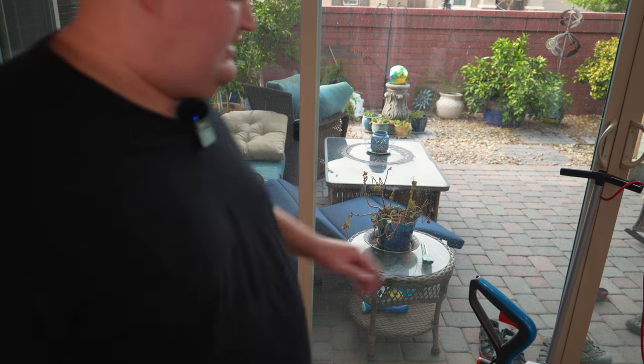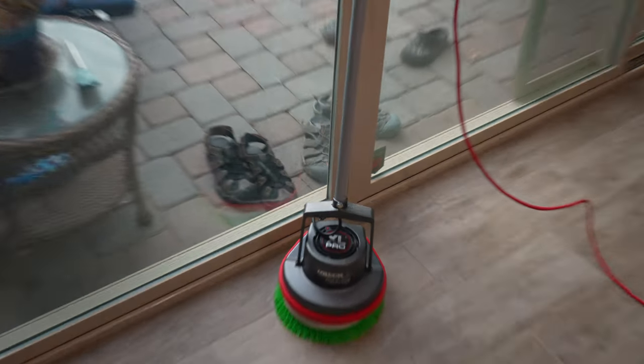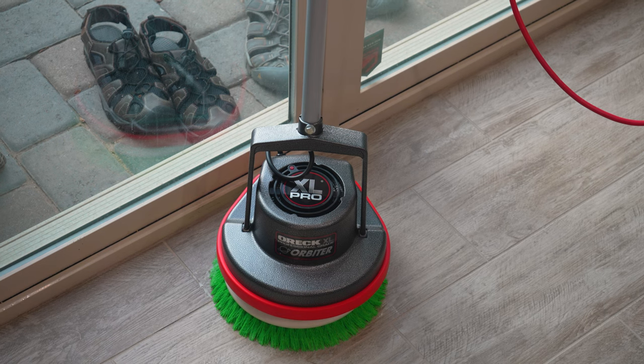If you have any type of tile floors and you want to use it to pre-scrub carpet or anything, I'd pick yourself up an Oric Orbiter. That machine right there brought my tile back to brand new again. I have not seen it look this clean ever.